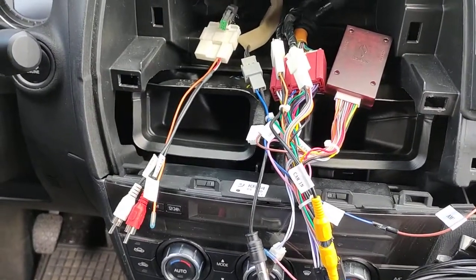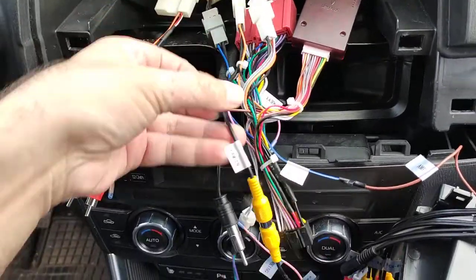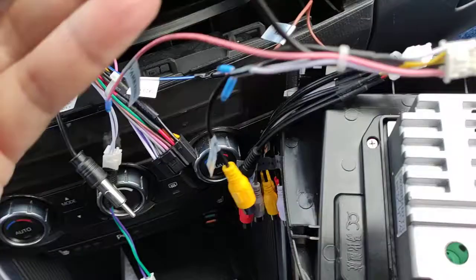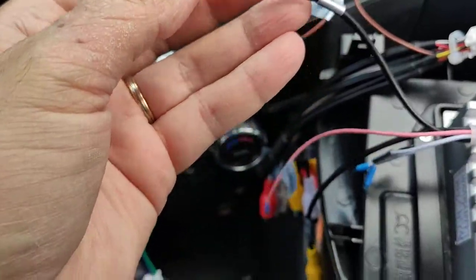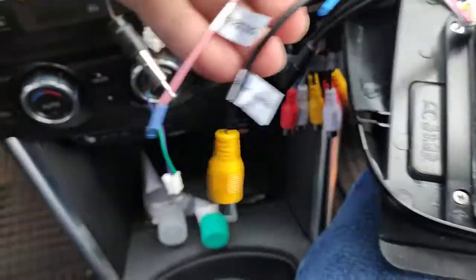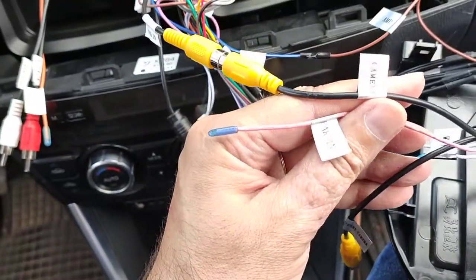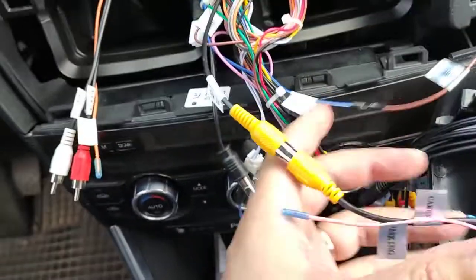Here I'm connecting the cable adapters to the car connectors and I notice something interesting: the camera-in adapter — this cable that connects to the Wonderfu radio — has a camera-in which should connect to the camera-in here, and also has a parking wire which remains disconnected. This should perhaps be connected to the reverse signal or something like that to activate the camera.